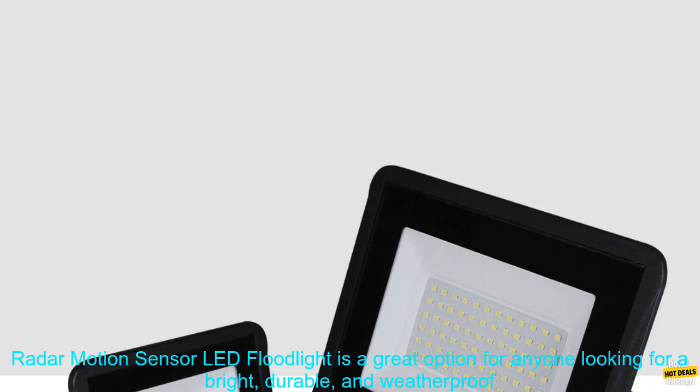Cons: Some users have reported that the motion sensor is not very sensitive. The floodlight is not dimmable.